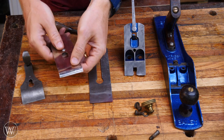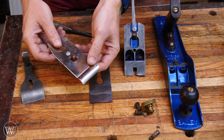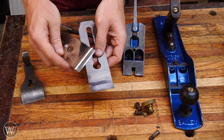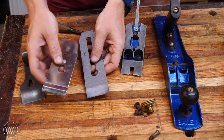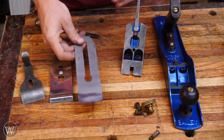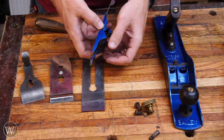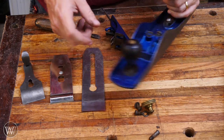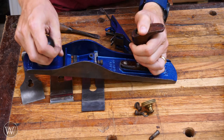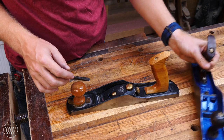To recap, we have the lever cap, we have the cap iron or the chip breaker — I usually call it the chip breaker but sometimes I'll call it the cap iron. Then you have the iron itself, which is the blade that is actually doing the cutting. Then you have the frog and all the accoutrements that go onto the frog that allow the adjustment. And then you have your main body, your sole, your tote, and your knob.